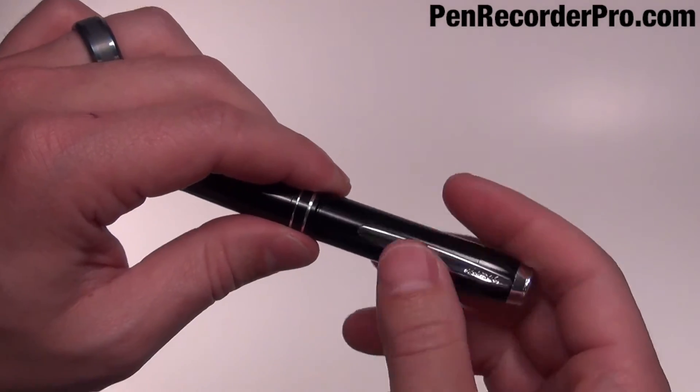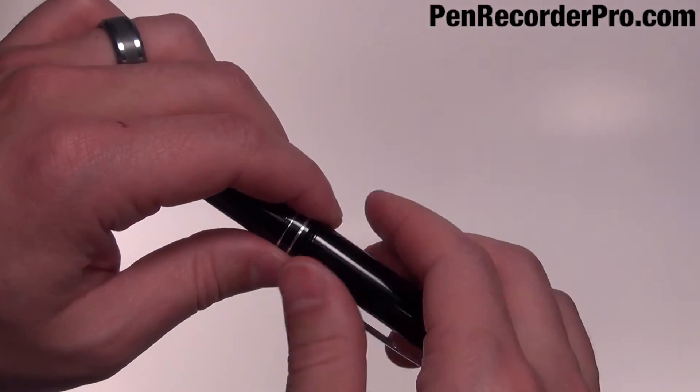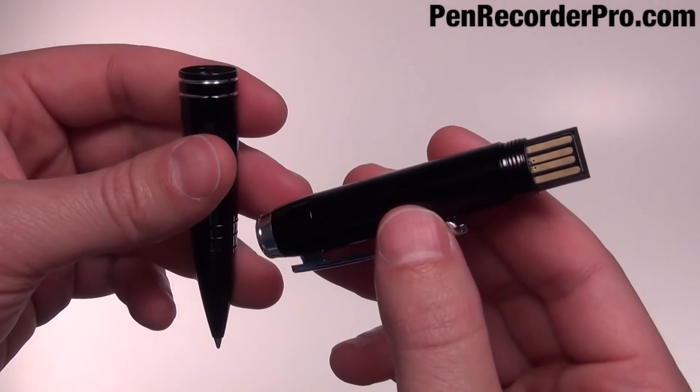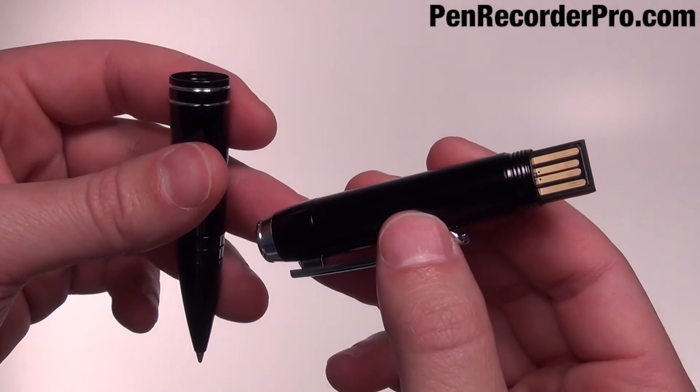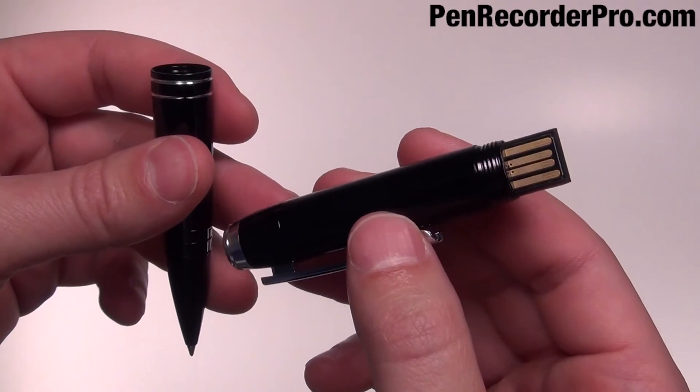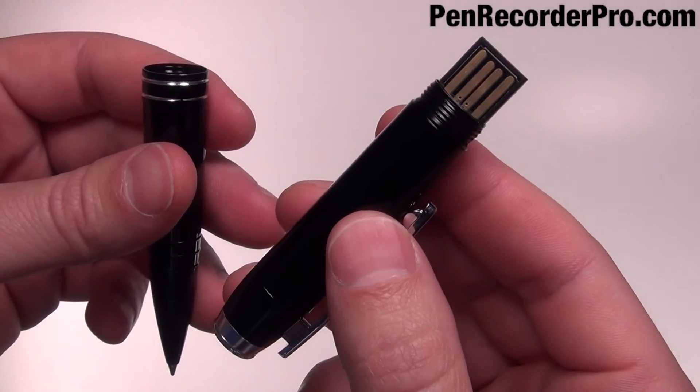There are no cables or software needed to transfer audio files from the pen onto a computer. Just plug this pen directly into any Mac or Windows computer to upload the recordings from the pen. Also, the built-in battery can be charged through any USB port.